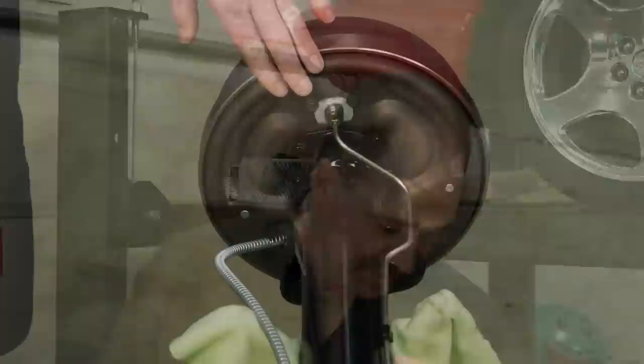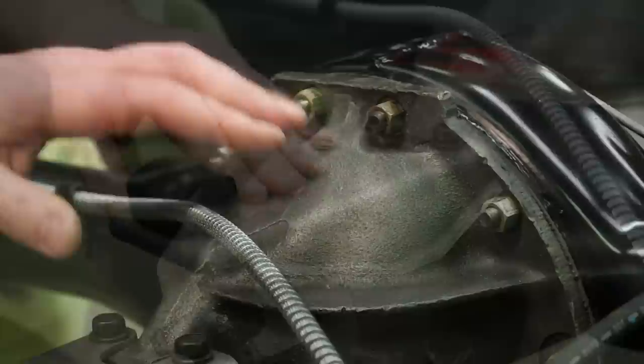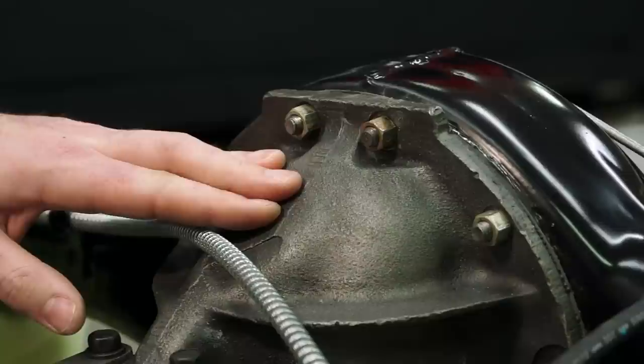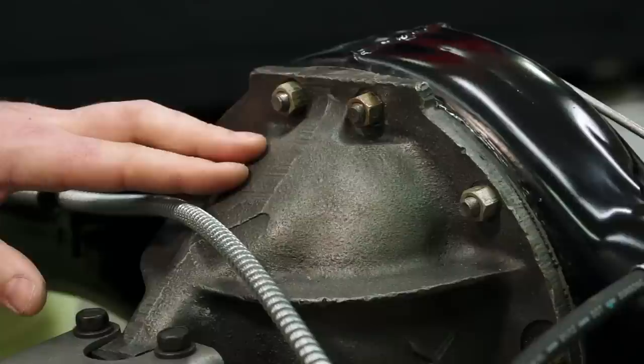Attention to detail is a big thing here at After Hours Restorations. Some of the details we pay special attention to are phosphate coated backing plates. The pinion snubber, which comes from the factory bare metal, we spray with a light coat of satin clear to keep it from rusting. The rear center section, which typically left the factory bare cast, we go through a three-stage prepping process using cast iron paint sprayed on first. We let that dry, then spray it with a phosphate colored paint, steel wool it to bring out the cast finish, and then spray it with satin clear.